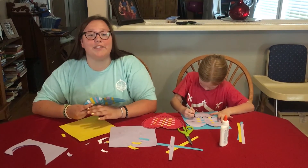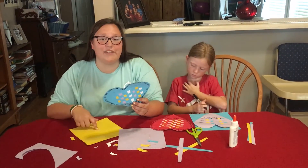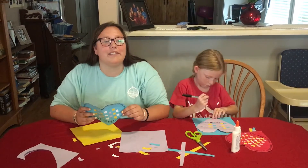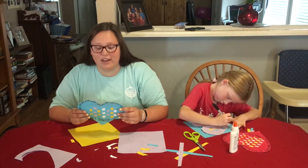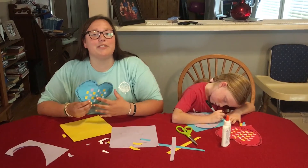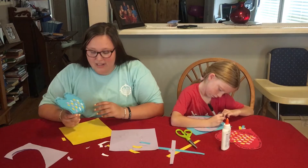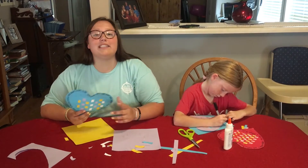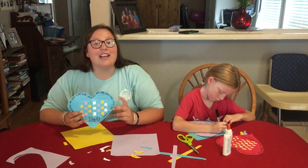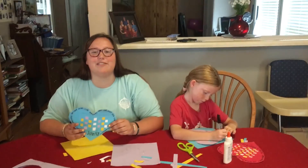I challenge you to live your life loving others and showing God's love. But I also specifically challenge you today: once you've made this craft and made it really pretty, go out and give it to a friend, sibling, or parent and tell them how much you love them and how much God loves them. Thank you so much for joining us today — it was really fun and a great reminder. Please send us pictures of your heart to our email, camp@campcrestpoint.org, and you'll be entered in the drawing at the end of the week. We love you, we miss you, and we'll see you next time. Bye!